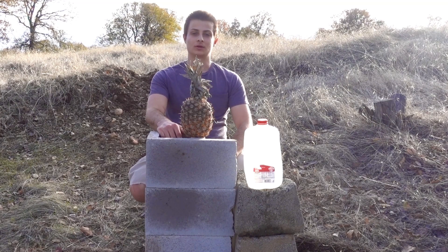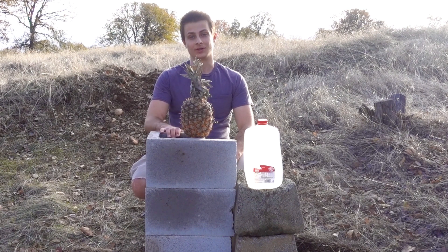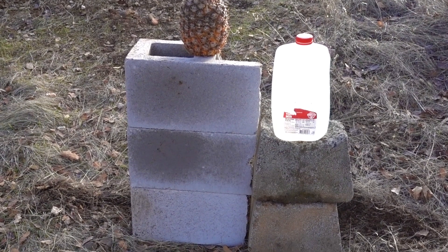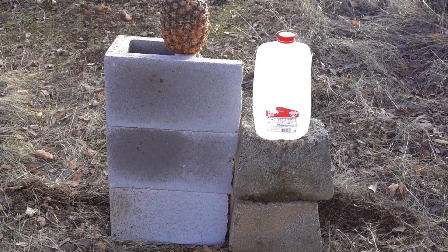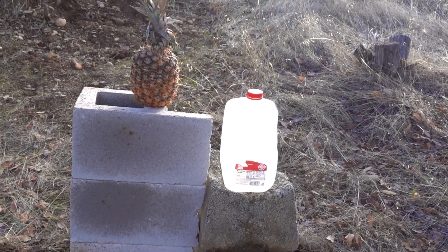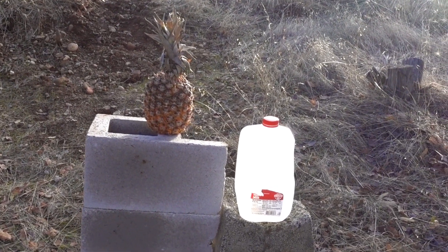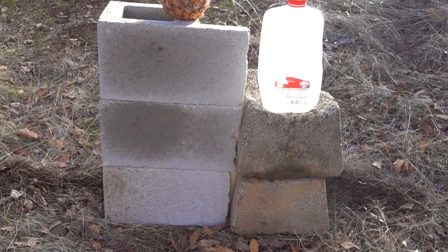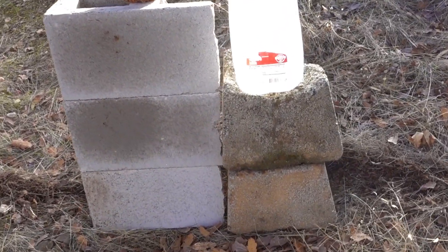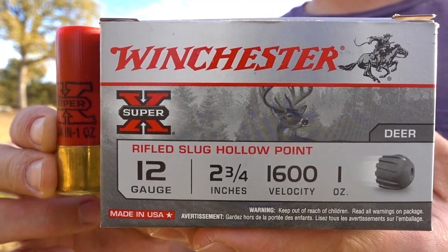I'm going to do another viewer-requested video: a 12 gauge rifled slug 100-yard damage test. Here are the targets — three cinder blocks left over from my 300-yard block wall test. If you didn't see that 12 gauge slug versus block wall 300-yards video, make sure to check that out. Then we have a pineapple on top, those really thick concrete blocks from my thick concrete block test, and a one-gallon milk jug — all set up at my 100-yard spot.